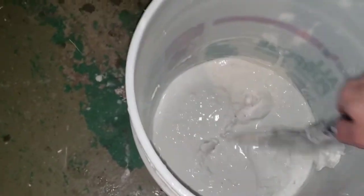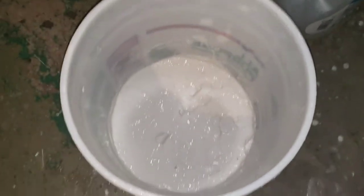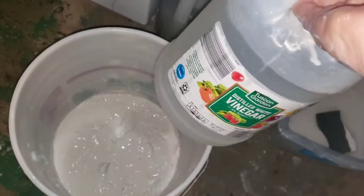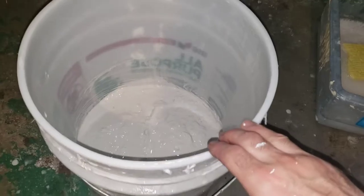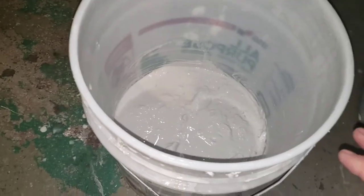The sides are all cleaned up. Now that everything is cleaned with vinegar, I'm going to pour it on top of the compound.